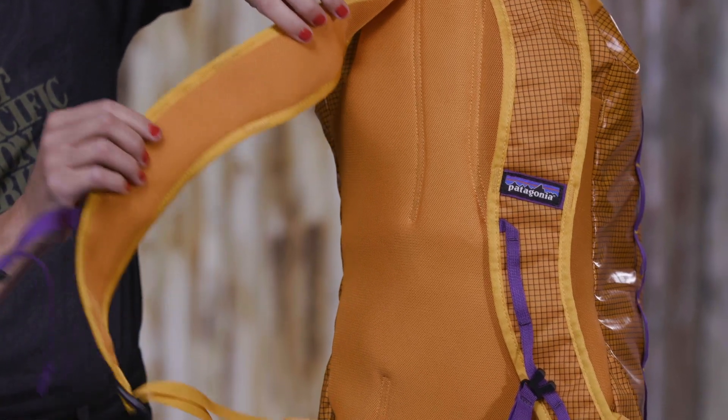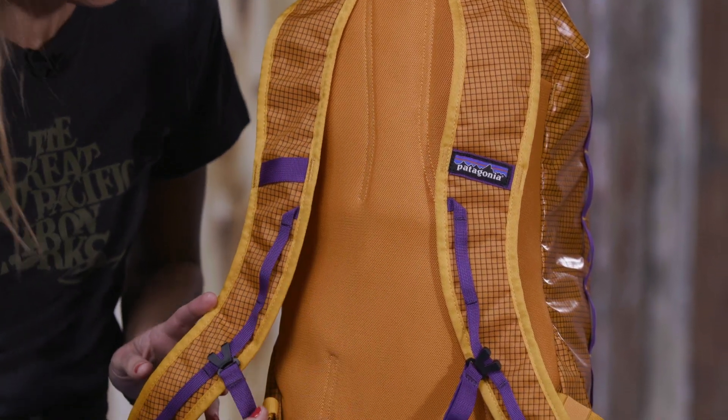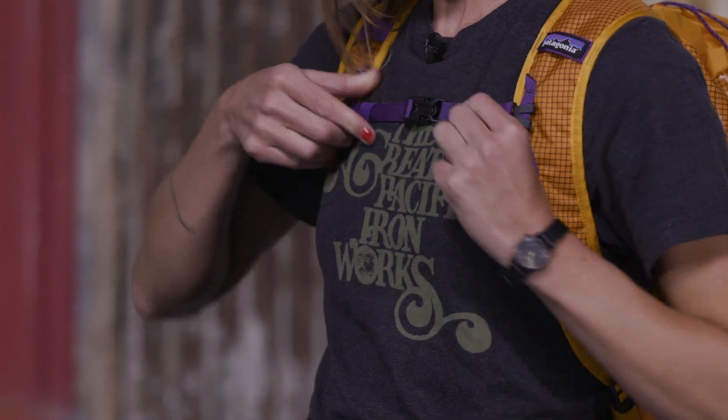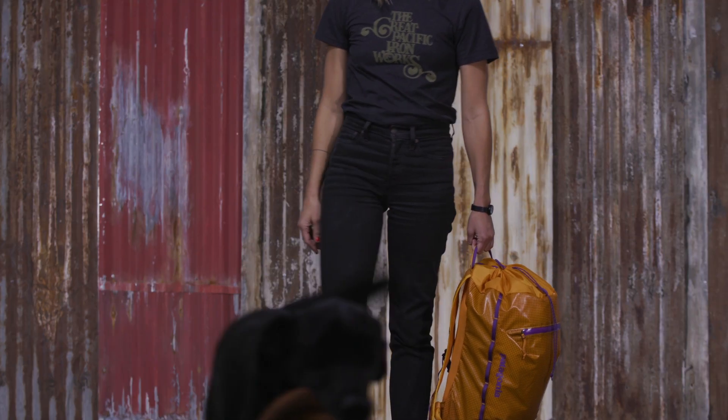Its mesh shoulder straps and back panel provide highly breathable comfort to keep you cool during hot weather. Shoulder straps have an adjustable sternum strap, and the pack comes with a reinforced haul handle for carrying tote bag style.